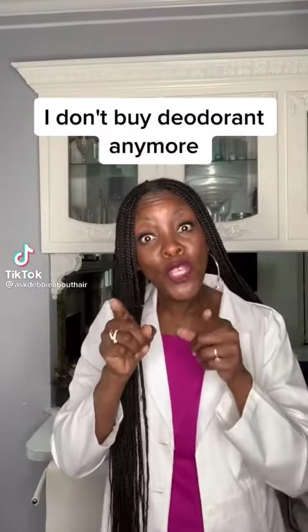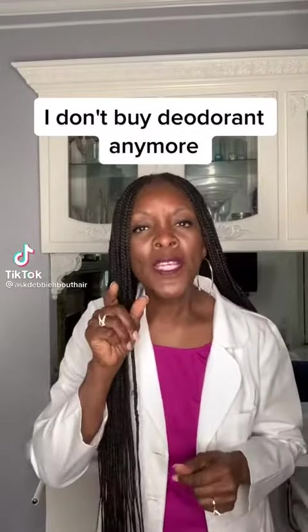What if I told you something that you use every day is putting toxins in your body and could be detrimental to your health? Would you stop using it? What if I told you it's your deodorant? Would you stop using it?